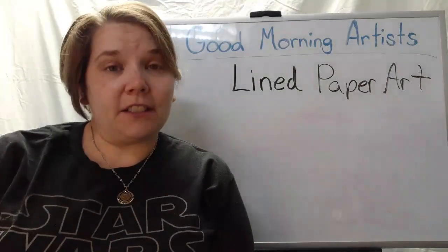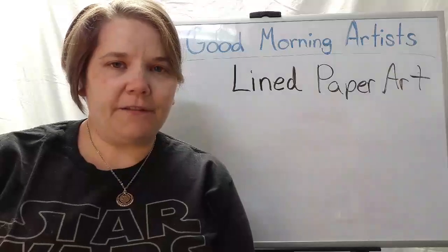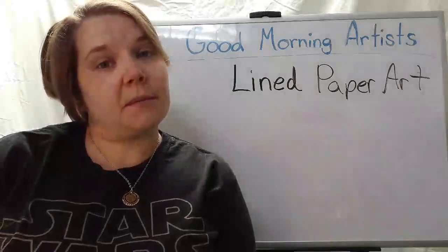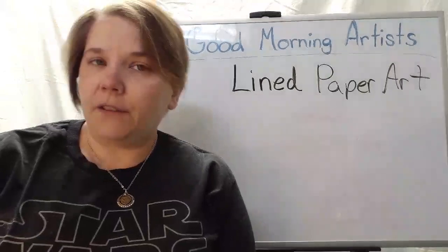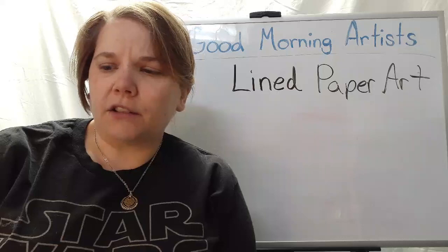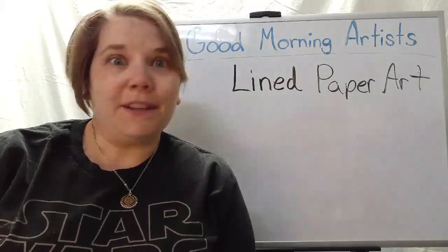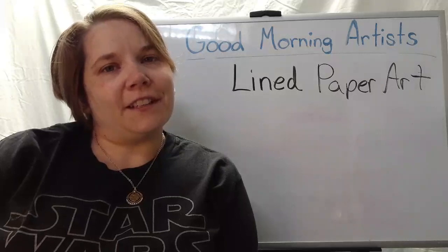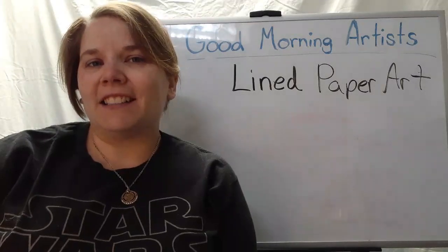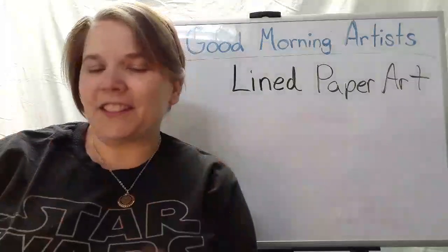So we've got a new project starting today — we are doing some lined paper art. This was something I found perusing the internet when I was hunting up ideas for quick projects we'd be able to do in class. I found this really cool, fun little style to do with lined paper. I think you guys are really going to enjoy it, and you can do it in notebooks. I have a feeling this is going to become the new thing for when you're sitting in class, a little bored, and need to doodle on the side.